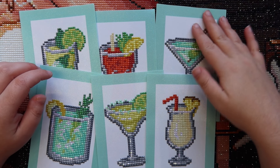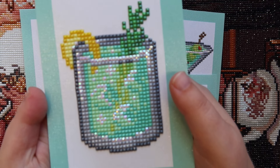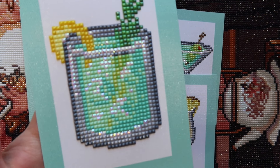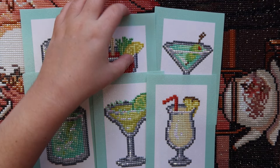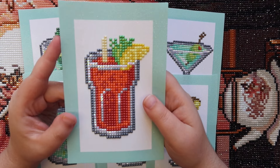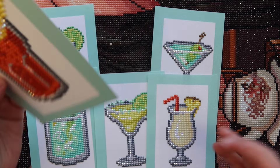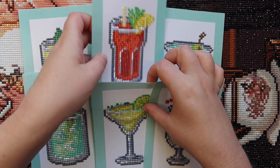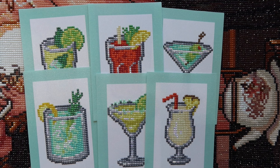My favorite one — no one asked, but I'll tell you anyway — I kind of like this one the best, I think just because it has the most of the colors that I love, which is like the minty green colors. They're all really, really pretty. I actually really like the Bloody Mary simply because the other paintings don't have the red color scheme in it really, and that one had it the most heavily.